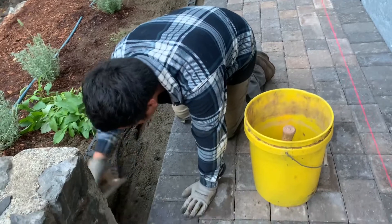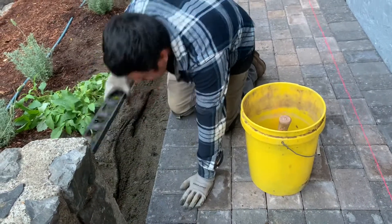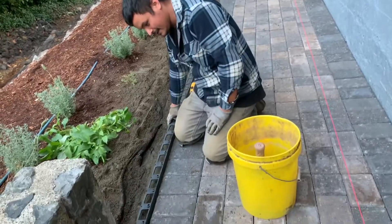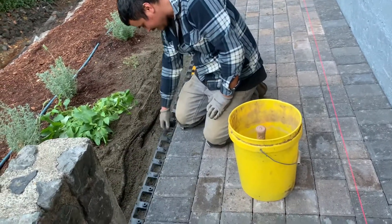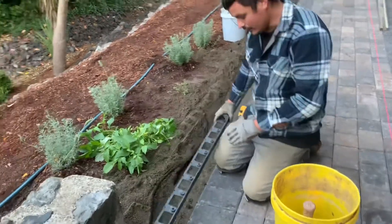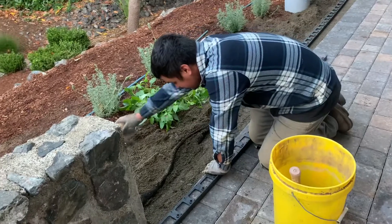So right now we're going to put in the low profile snap hatch. It's the low profile because it's short. And we're about to lay this snap hatch here. The first thing we do is we have to clean everything off so it's nice and clean.